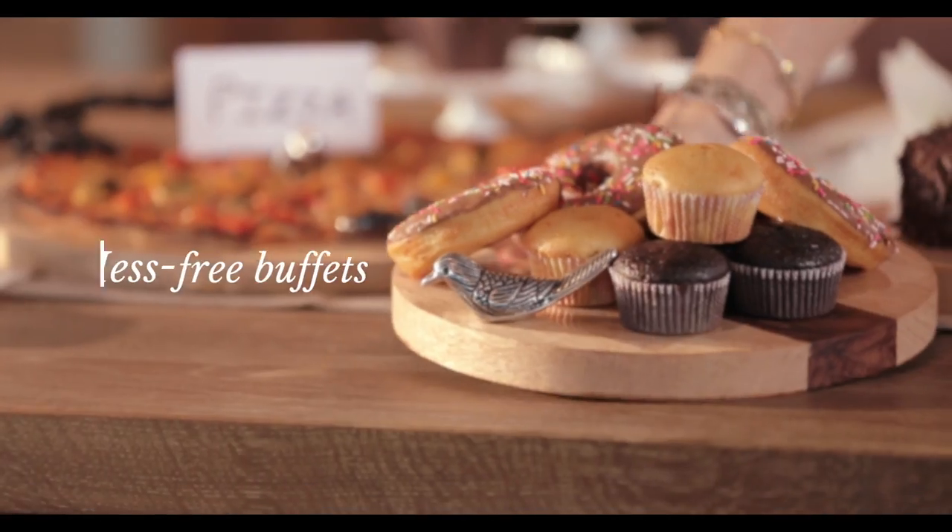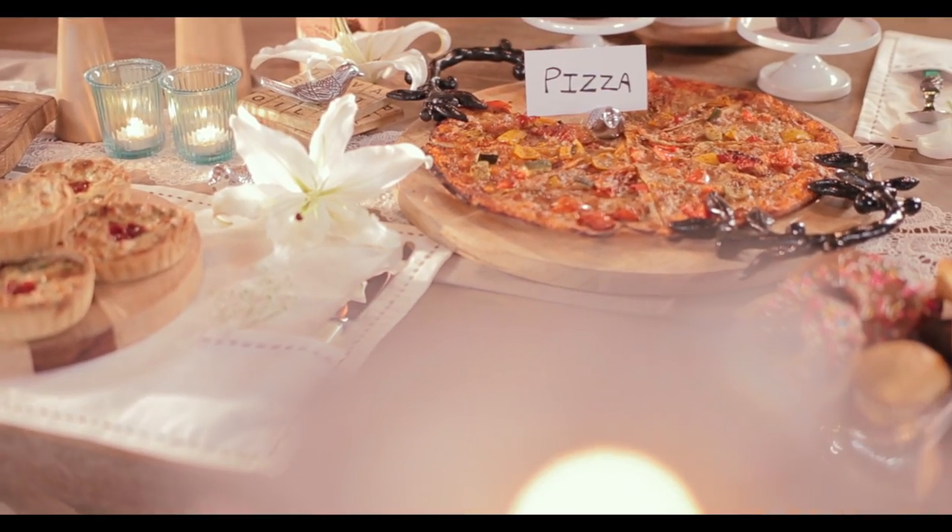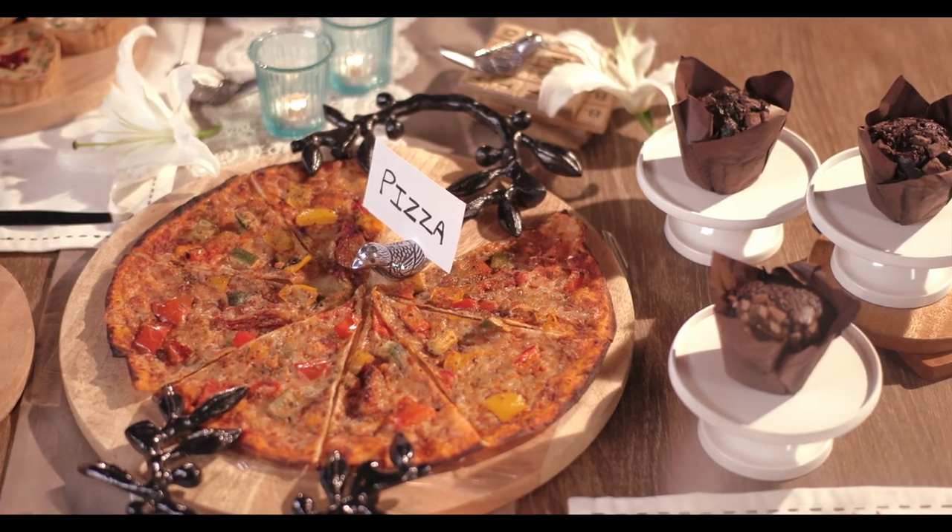A buffet style layout is what you do for bigger parties or bigger gatherings. It's really convenient — you can have a very wide spread and it saves you the space.